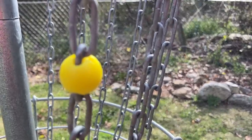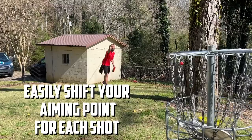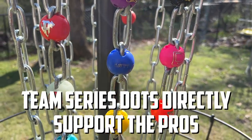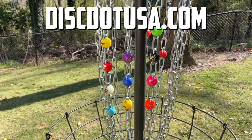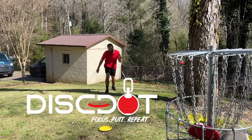Let's take a quick moment to talk about today's video sponsor: Disc Dot. Disc Dot is the putting aid of choice for some of the best putters on the disc golf pro tour. This simple target can easily be moved around the basket to help you practice a variety of putts. The dots come in a multitude of vibrant colors with great customization options to support your favorite players. Look no further than discdotusa.com and use my code rcdisgolf at checkout to save some strokes and a few bucks.